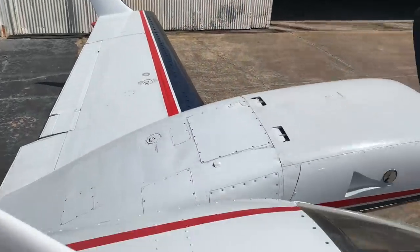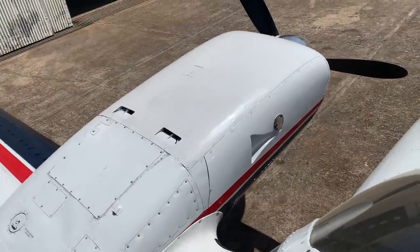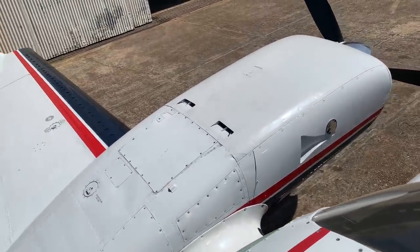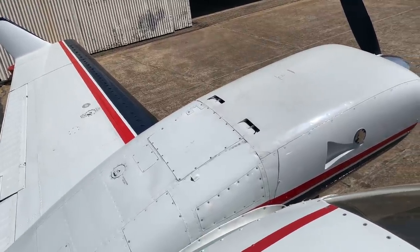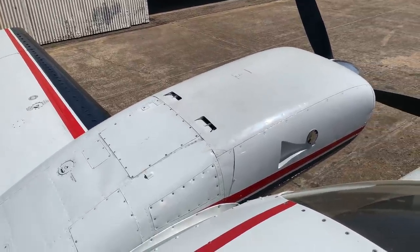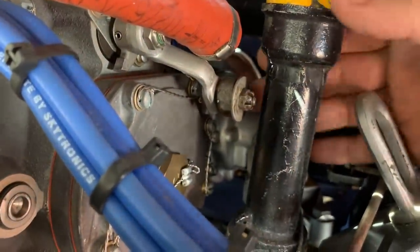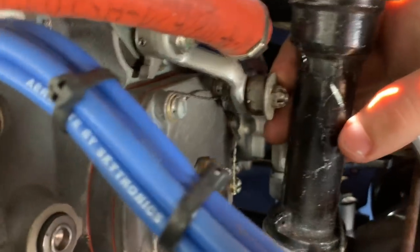The STCs on this Baron are for turbos. The original OEM turbos were both shot, and then it sat for three years waiting to get the STC done for the new turbos. Now it's here for annual. Our first squawk is that the right mixture is frozen — there is the mixture cable, and squawk one: there's no cotter pin on it.